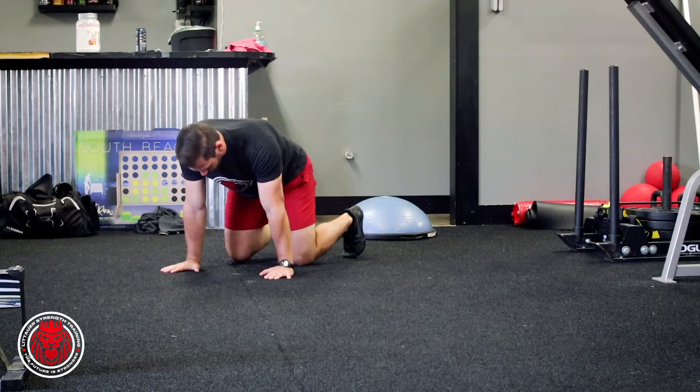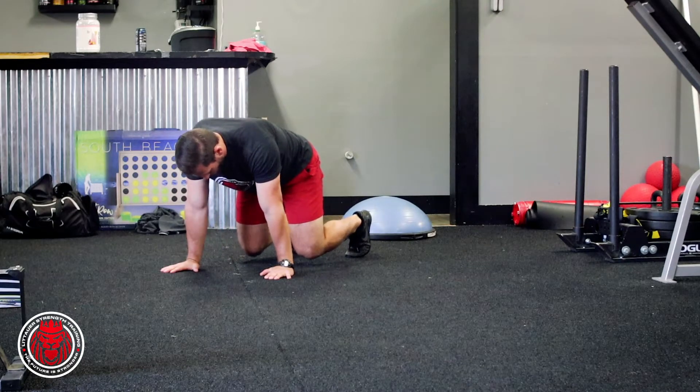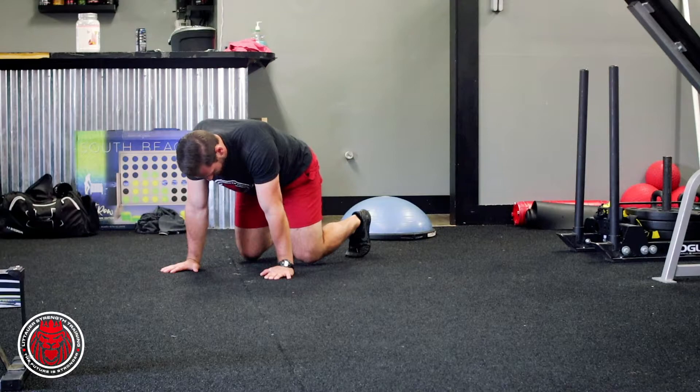So what we're trying to do: we're getting in a bear position. We're starting with our hands and our knees right off the ground.